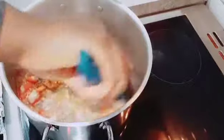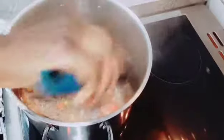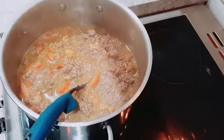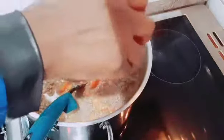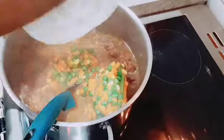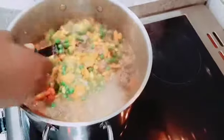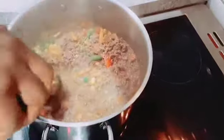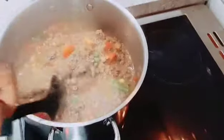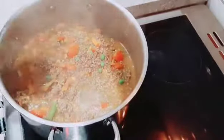With all those spices mixed together, I'll now add my mixed veggies. Vegetables are good for the soul and the body. They're a little bit frozen since I took them from the freezer, so they'll bring out some water. I'll put them in, mix everything together, and cover it for 10 to 15 minutes.